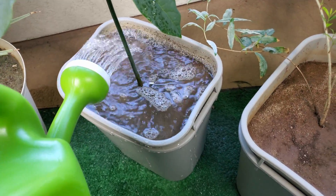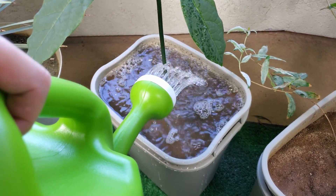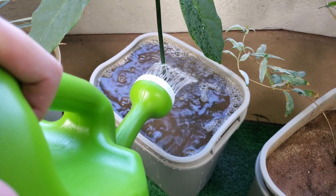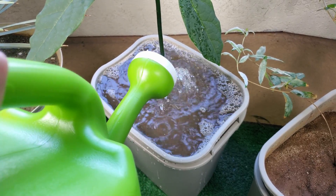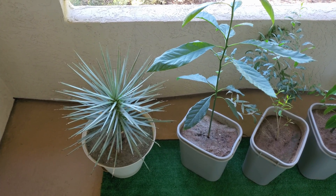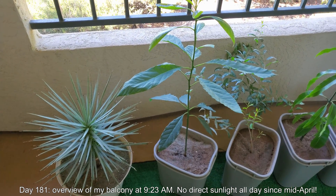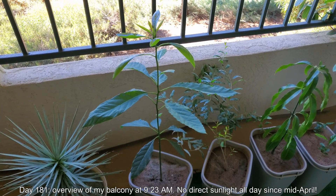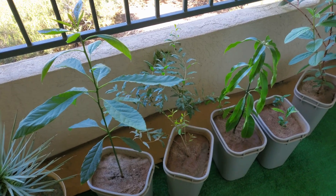Hopefully by then we'll have grown a mature third set of leaves and a fourth and fifth and so on. I might run out of room to put this thing. I've put a lot of thought into this because in the past I really haven't had much plant growing success in getting these fruit trees to get really big. But now that there's a prospect that it might actually happen, I'm kind of worried I won't have the space to deal with it.